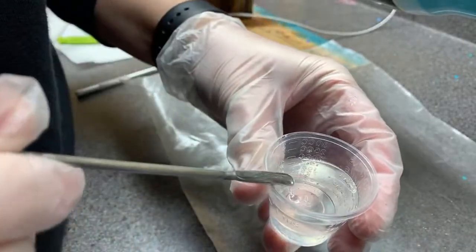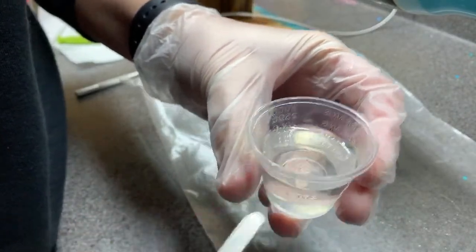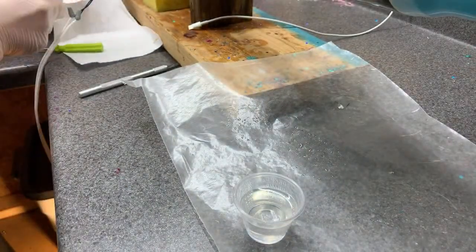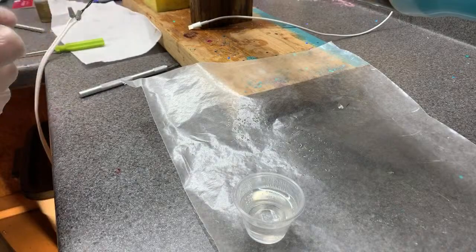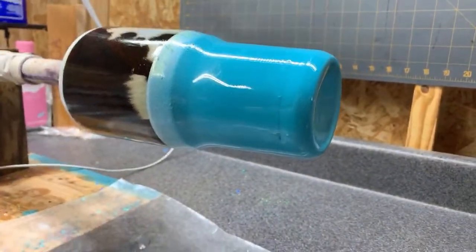I've got a cowhide water slide that I'm about to do. I'm going to put a layer of epoxy over it and then in a little while I'll come back out and put my glitter on there.